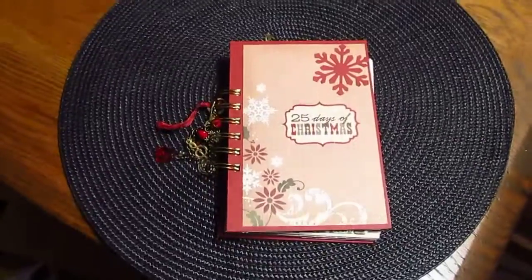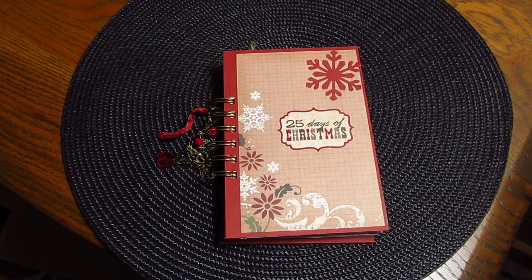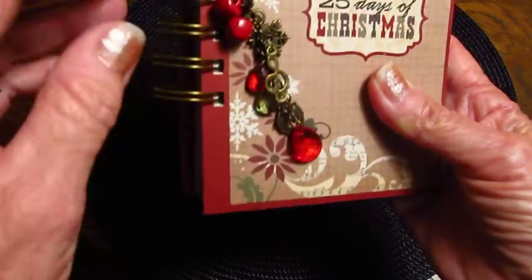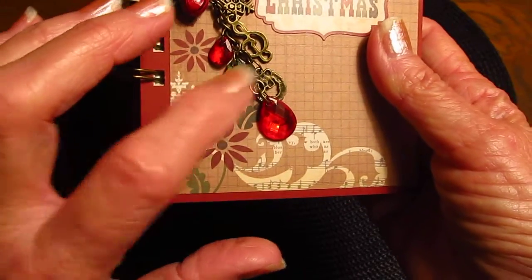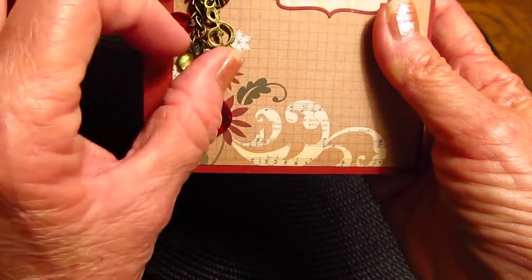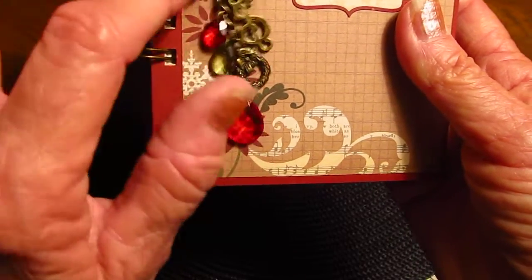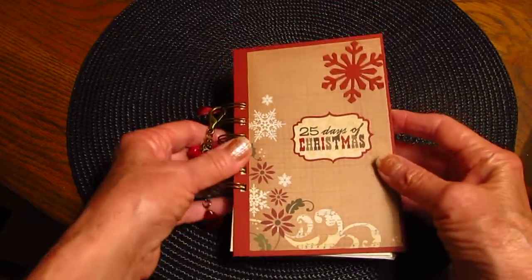So I'm going to start showing you — okay, so this is the cover. I did my little charm thing: I've got some jingle bells, I've got a wreath — Pam from Grammy to Bay gave me the wreath and she gave me the snowflake. I had the jingle bells, and I got a music note because you always play music at Christmas.